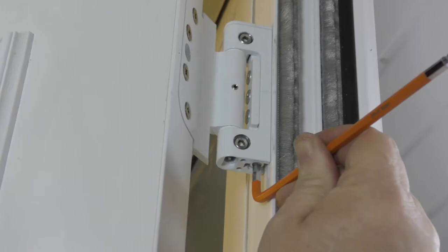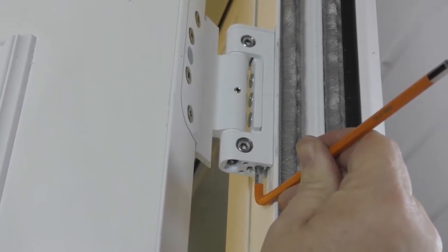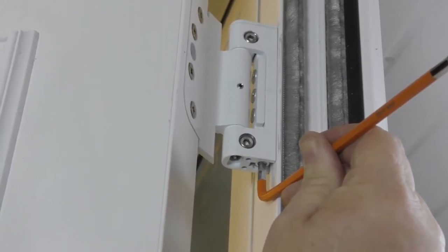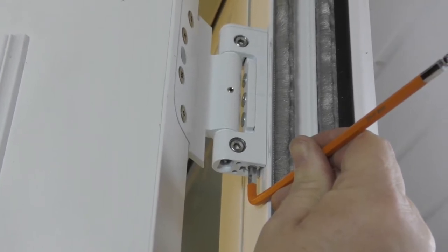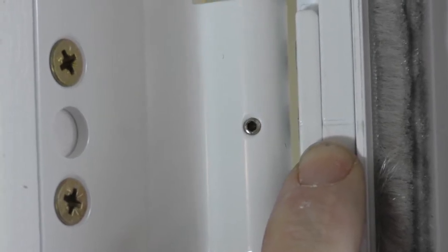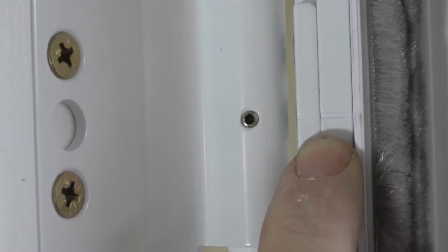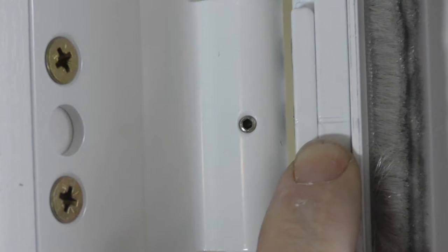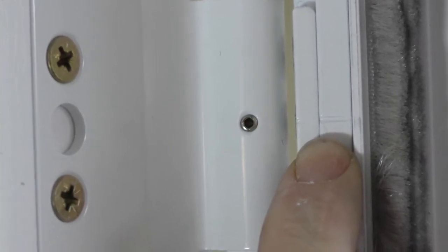If you wish to move the door slightly up or down, remove the hinge cover plates and use an Allen key to adjust. By loosening the top bolt anti-clockwise and tightening the bottom bolt clockwise, this will move the hinge upwards. Use the level line as guidance. To lower the door, follow the same method but turning in the opposite direction. Make sure you provide an equal number of turns to both bolts on all hinges. The level line will display the adjustments made. Make sure the same amount and adjustment direction is made to all door hinges.